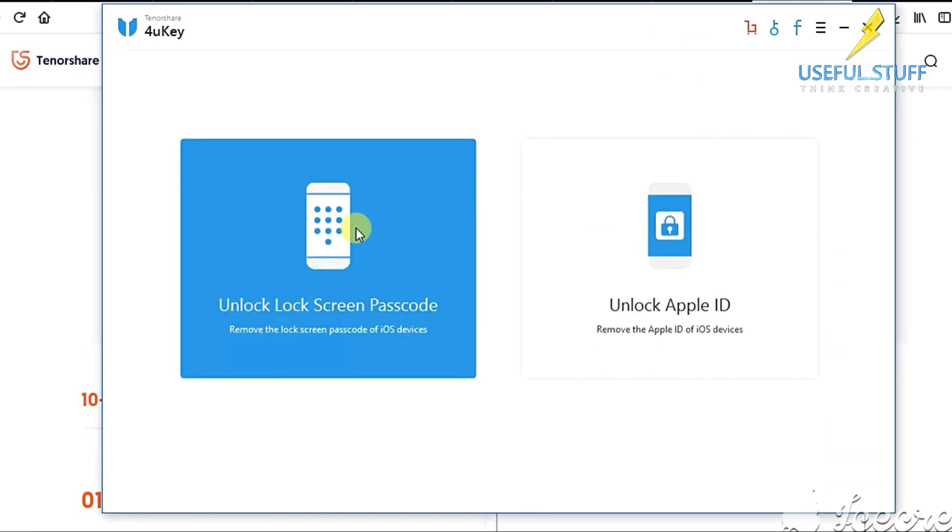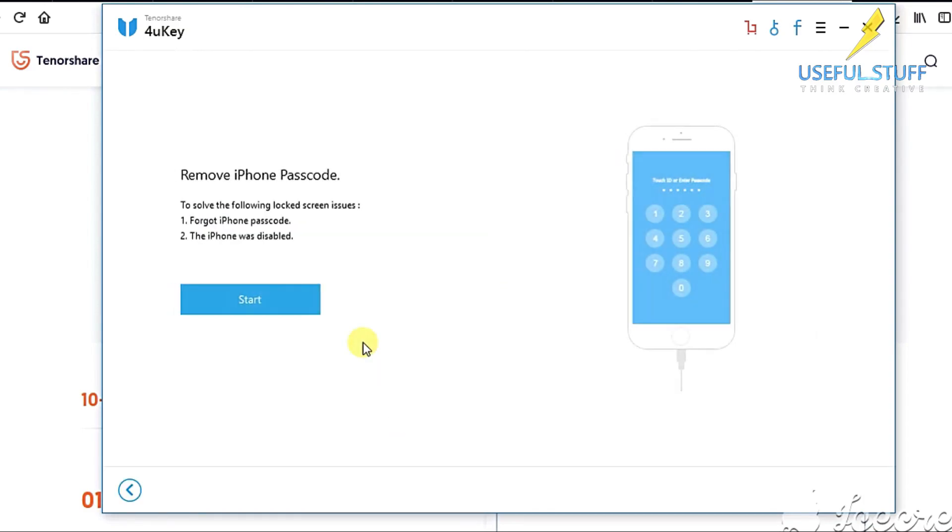We will go with the unlock lock screen passcode option. This feature can be used in case you forgot your passcode or if your iPhone has got disabled.